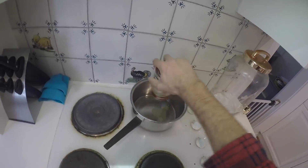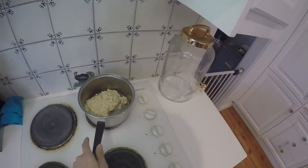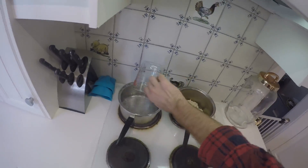So start by boiling some water. Hang on a second — that's soup. Damn it. All right, try again. Start by boiling some water. Yep, water.